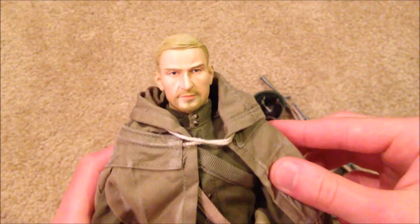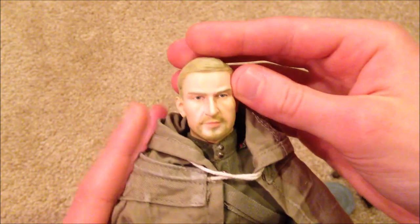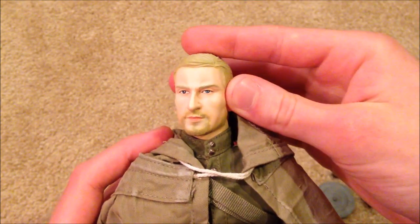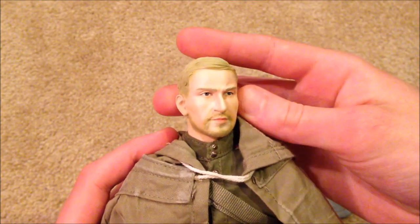And here's the head sculpt for the figure, which I really like. He's got a really pleasant look to him, and I like how they put a light beard on there — really a unique head sculpt, I like it a lot.